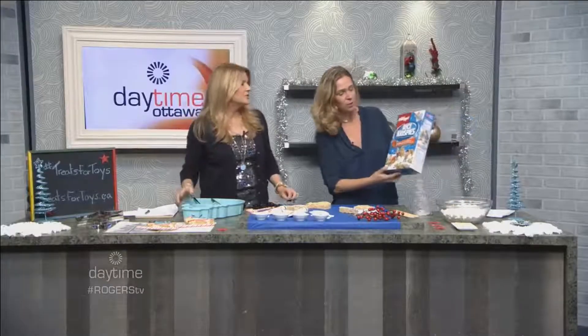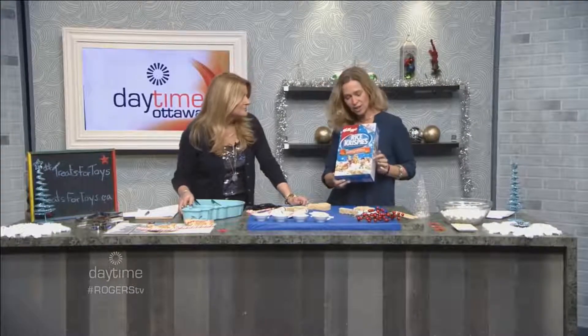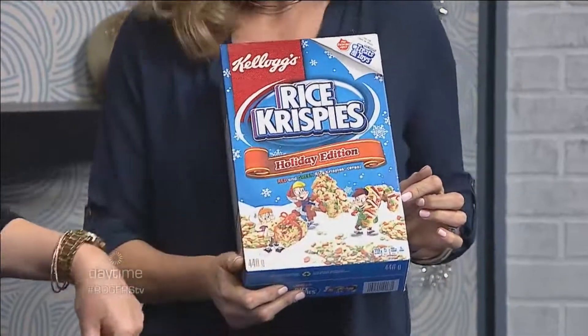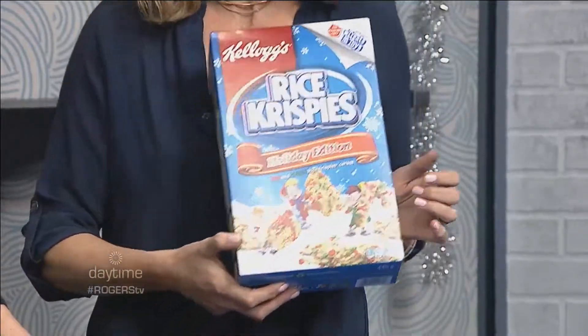Look at this cute thing — they have a holiday edition with all the little sparkles. There's barely any decorating needed if you only have time to make a little, so you make a big pan of it and then cut it into different shapes depending on how many you want.